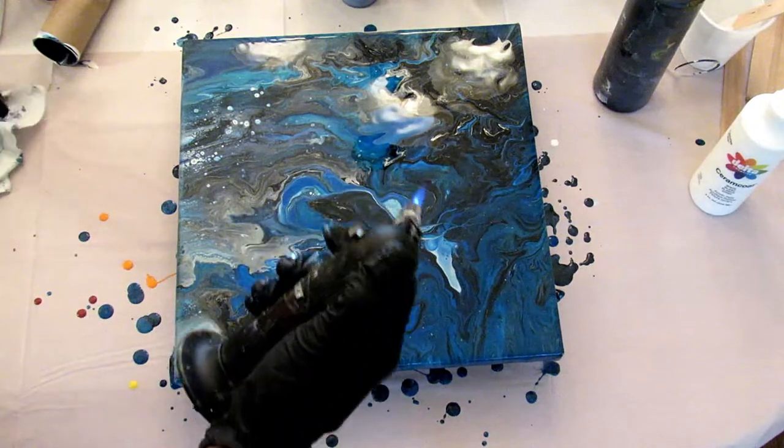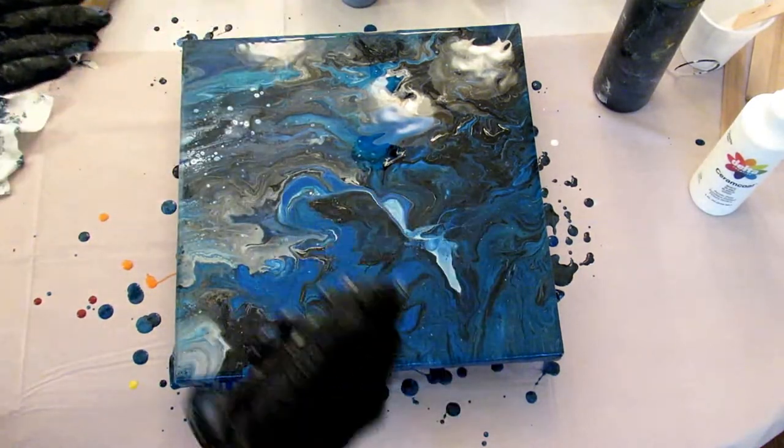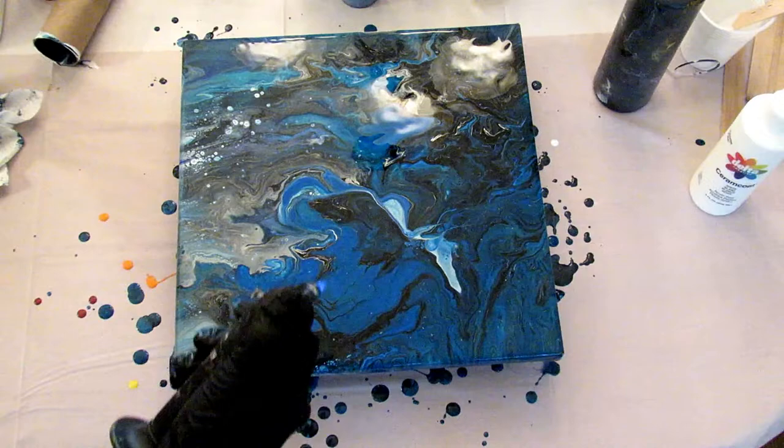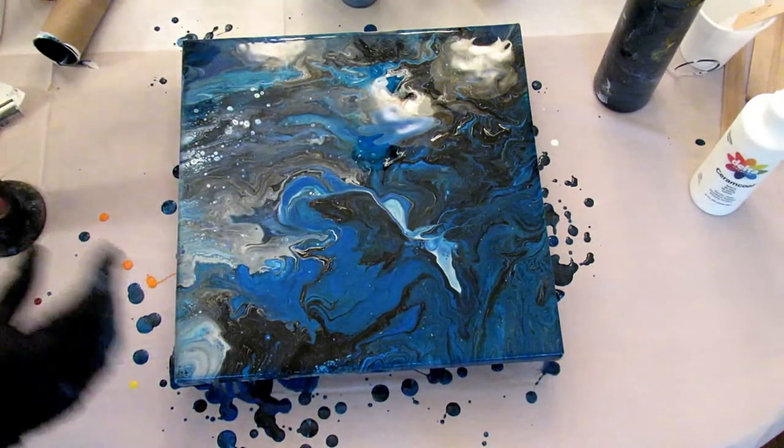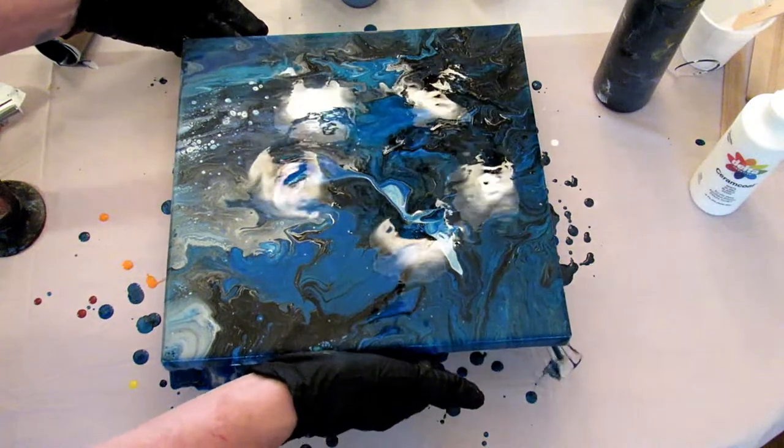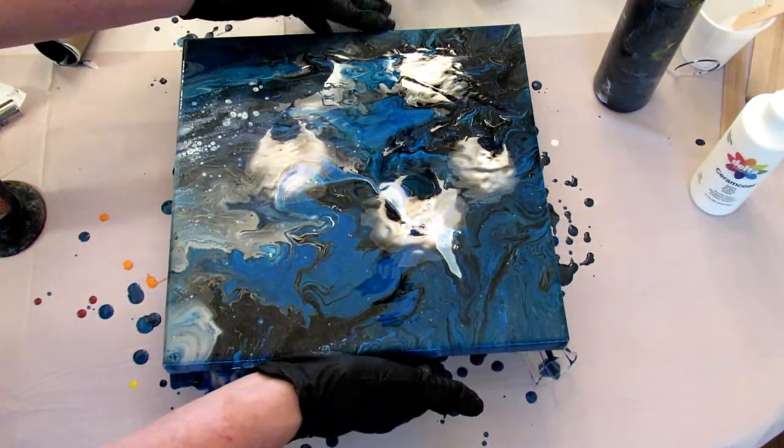Give it another torch to see if anything else wants to come out and play. Remember to keep your torch up away from the paint — you don't want to burn it, you just want to warm it. I need to tilt it this way a little bit.